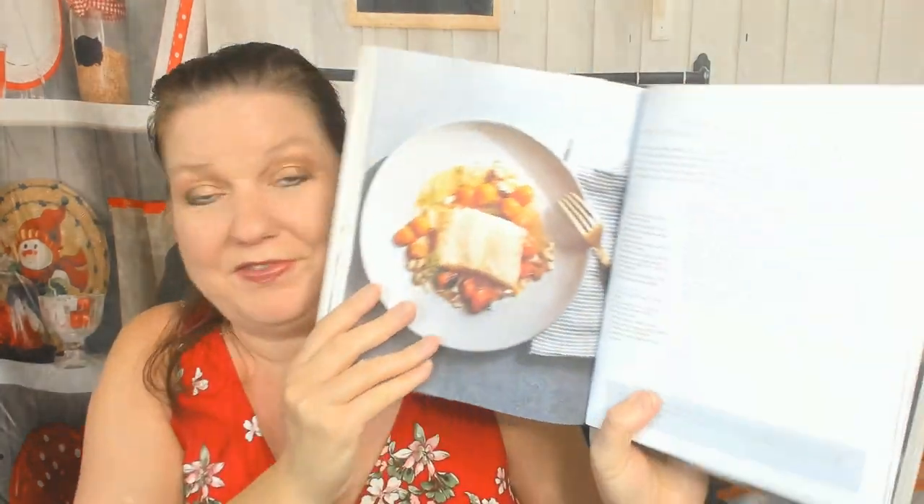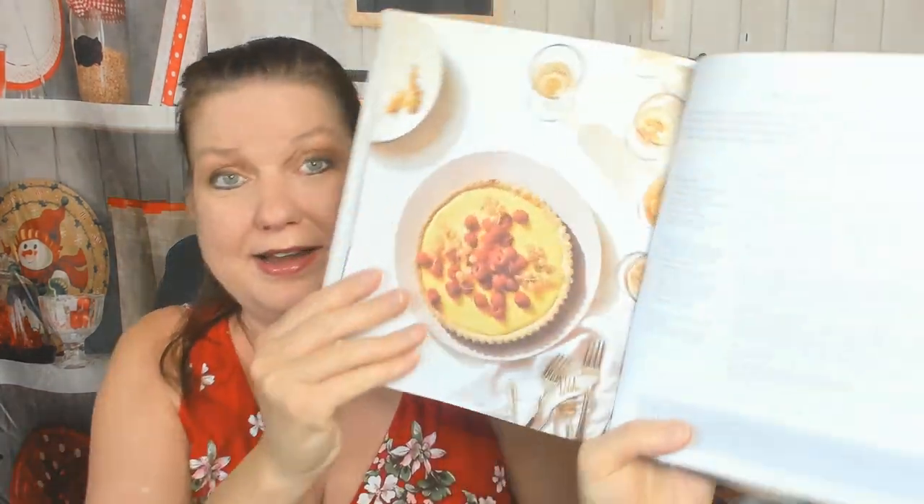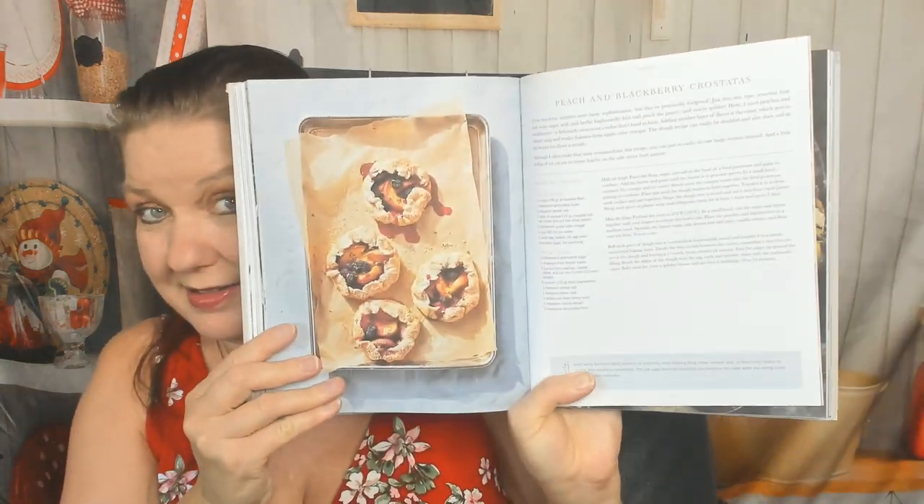Let's see the summer desserts. Cedar grilled halibut with preserved lemon and fennel relish — I don't know why I thought that was a dessert. Green panzanella with grilled chicken. Let's move ahead and see some desserts. Lime raspberry tart — how gorgeous is that? Grilled plums with pistachio brittle. Peach and blackberry crostatas, so kind of like galettes.